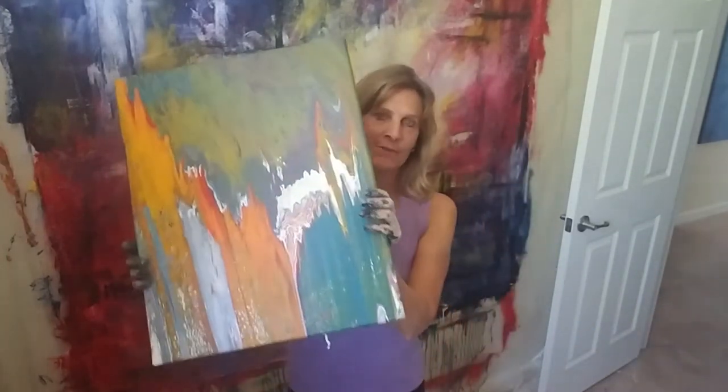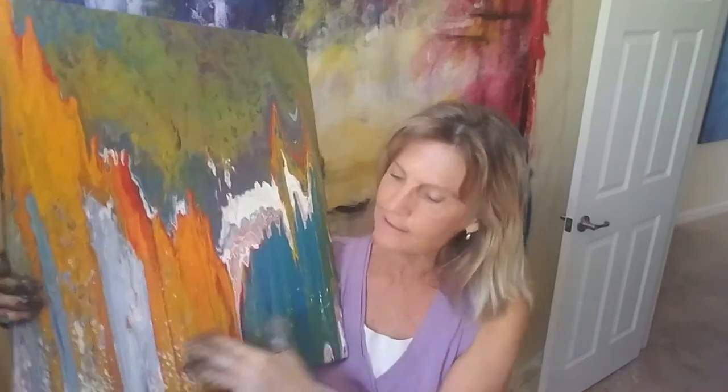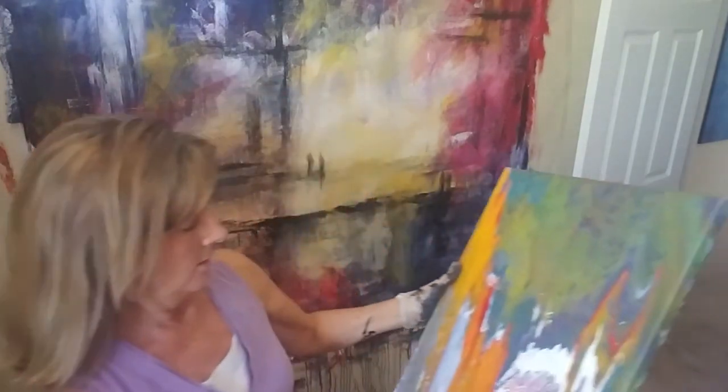Hi guys, it's Debbie and I'm gonna work on an acrylic painting today. I'm going to repaint this one. Parts of it I liked but other parts I didn't — I just couldn't get it. There were little areas I loved a lot of things about, but I just didn't feel like it was worth keeping.